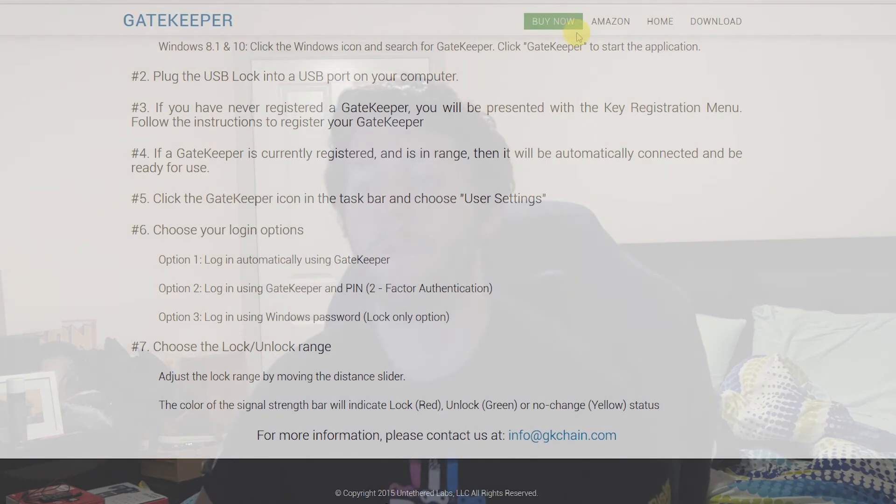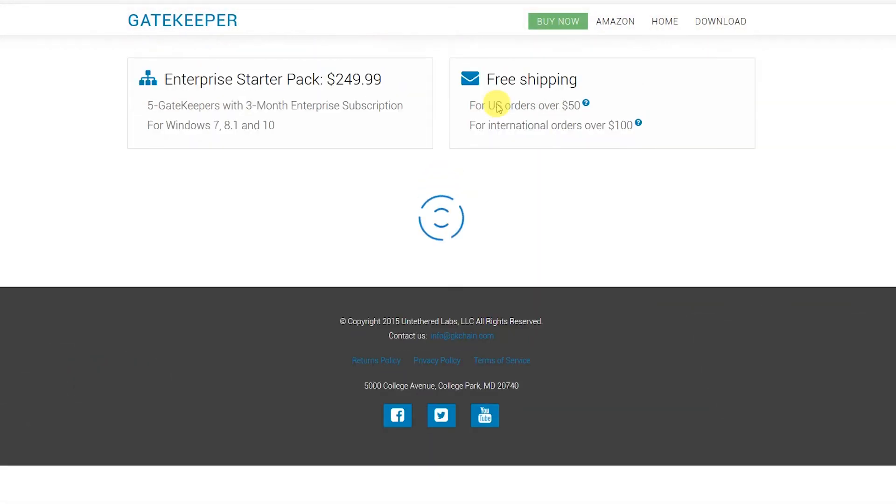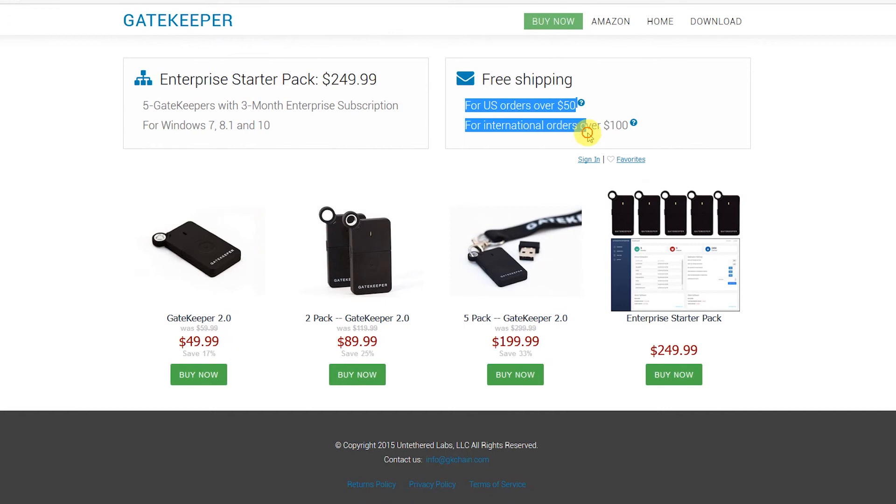If it's something you'd be into, definitely grab one. Just jump on their website — I'll let you know the prices. It looks like they're in the US. The price is $49.99, so probably $49.99 US dollars. They offer free shipping in the US for orders over $50, and free international shipping for orders over $100. $49.99 is for one unit. You can get a two-pack for $89.99 US, a five-pack for $199.99, and there's also an Enterprise starter pack.